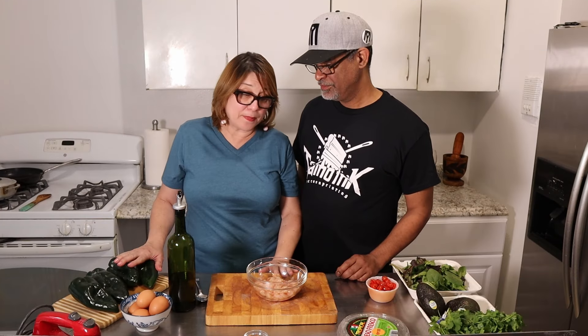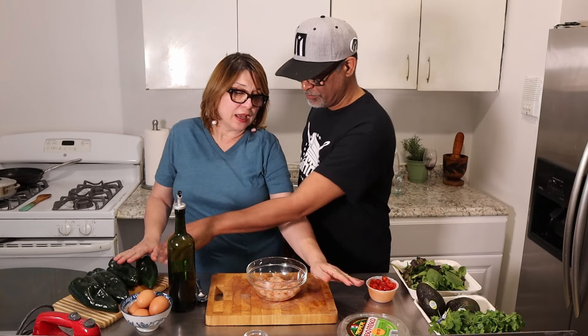We'll be having some poblano peppers stuffed with chicken. Poblano? Yes.